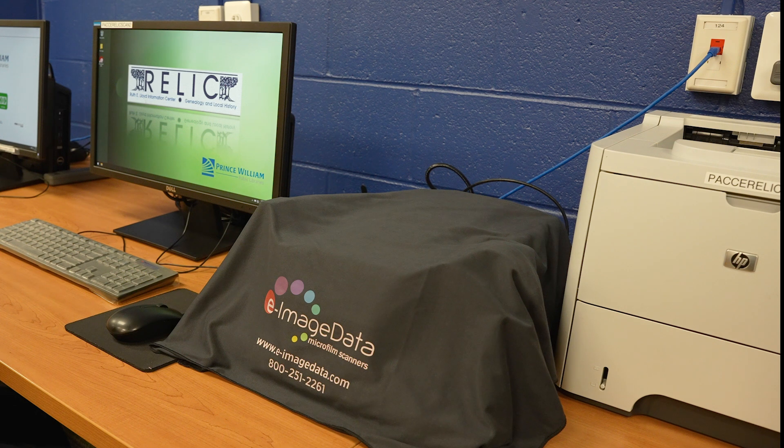Welcome to RELIC, the Ruth E. Lloyd Information Center of Prince William Public Library. We have the ScanPro 3500 scanner, which has a high resolution camera and a lot of settings to make it very simple to look at your microform stored document.